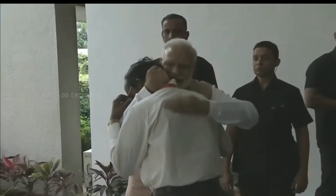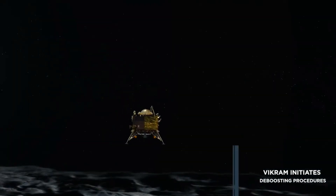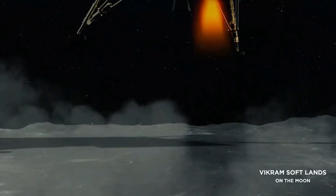Every Indian had tears in their eyes when the Vikram lander of Chandrayaan-2 crash-landed on the lunar south pole due to a last-minute software glitch during soft landing. But ISRO will again attempt to land on the surface of the moon with its Chandrayaan-3 lander and rover mission.